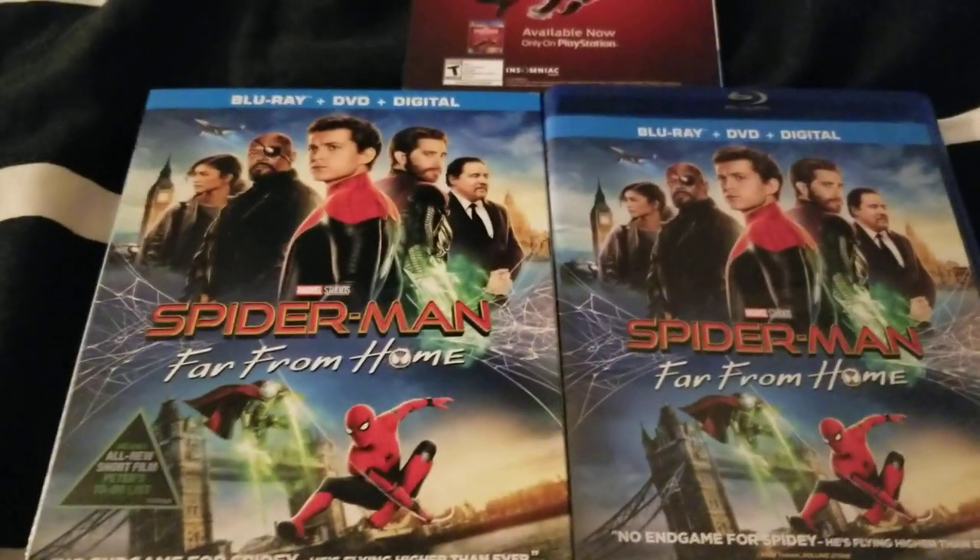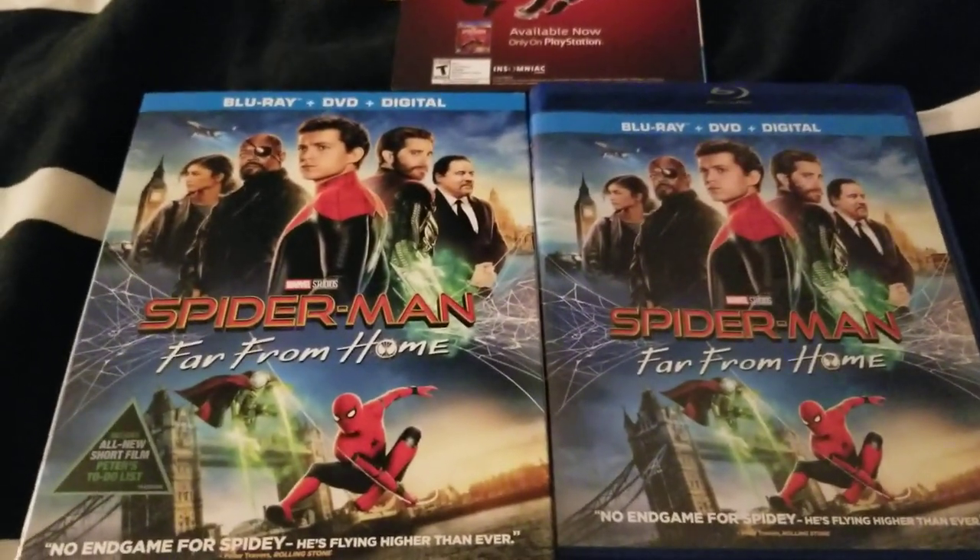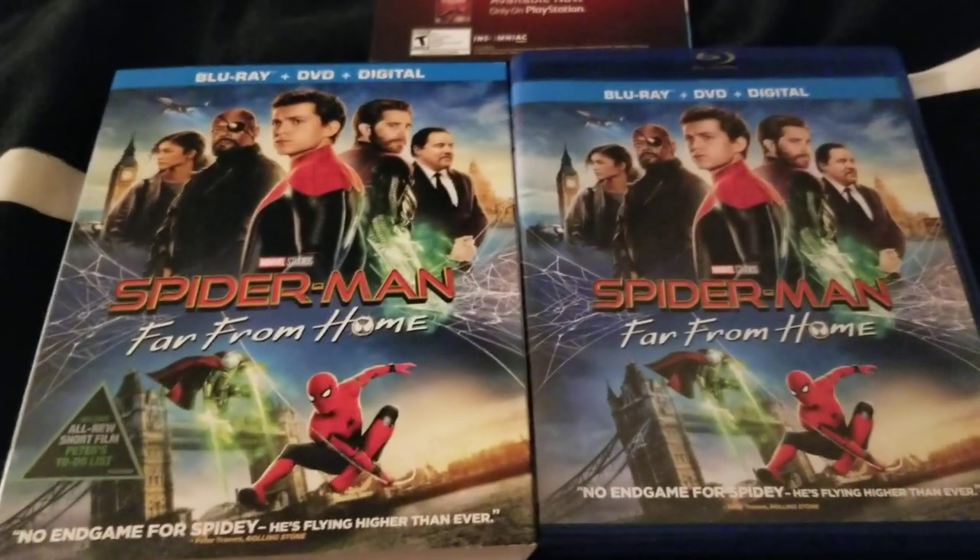That's my unboxing of the Spider-Man Far From Home Blu-ray. I'll see you guys later. Bye.